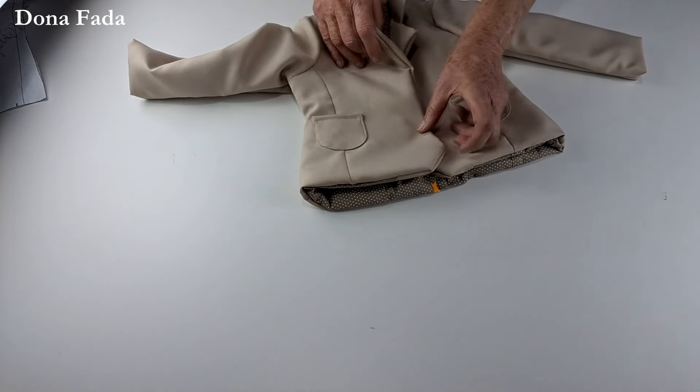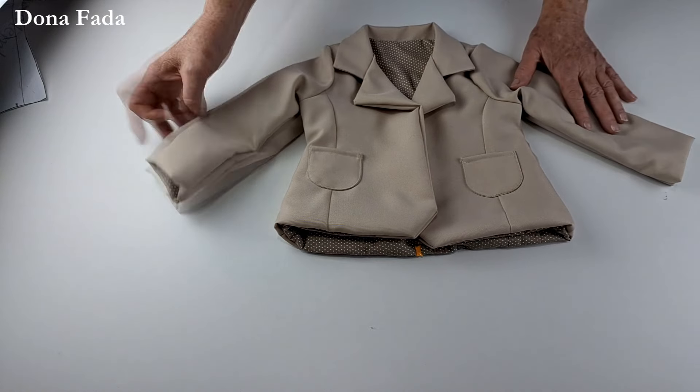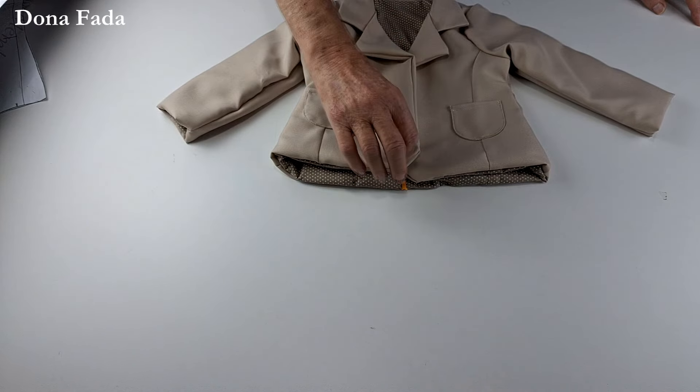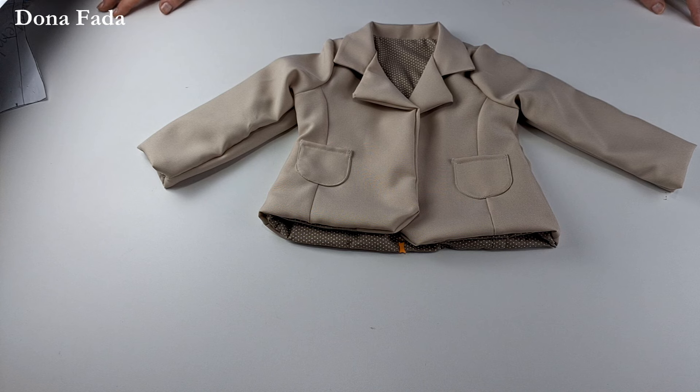Para terminar: é fazer a casinha e colocar os botõezinhos, e o nosso paletózinho está lindo de morrer, prontinho. Alterações: você pode encumpridar, pode fazer reto sem essa voltinha arredondada, pode fazer um spencerzinho com manguinha curta. E se quiser fazer sem forro num tricoline, você pode transformar num vestido com golinha de paletó, que também vai ficar lindíssimo.